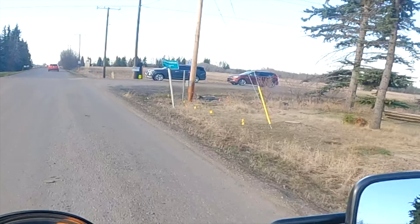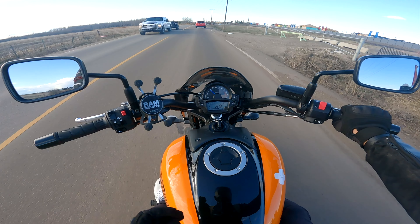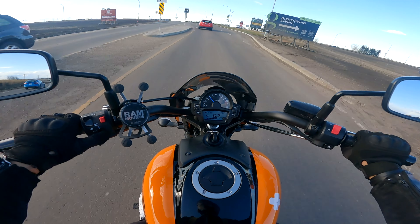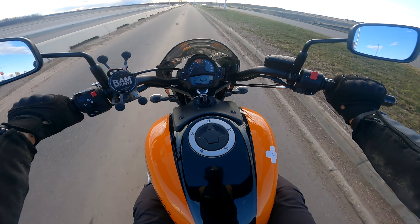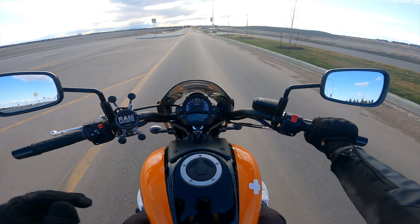Another thing I don't like about this bike — and it's pretty common with most bikes — has to be the stock exhaust. I've seen a lot of threads out there about this bike saying the exhaust sounds like a lawnmower, which I kind of agree with. However, when you're past 4,000–5,000 RPM it's a little bit better — it sounds like an angry lawnmower. Yeah, it's much better past 4,000–5,000 RPM.